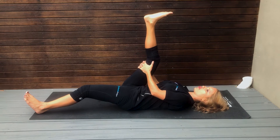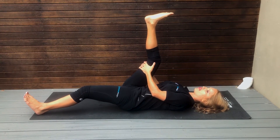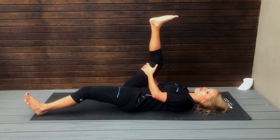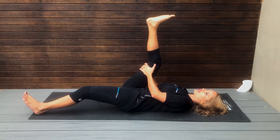You just want to find your end feel, just to the point where you get a nice stretch but not pain or discomfort. And then you want to hold that for 30 to 60 seconds.